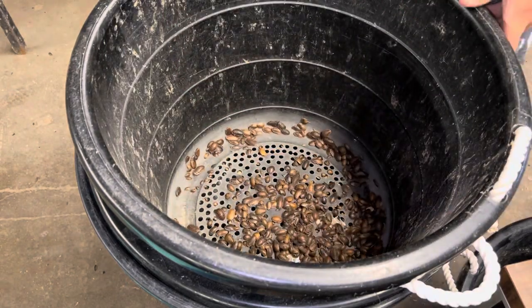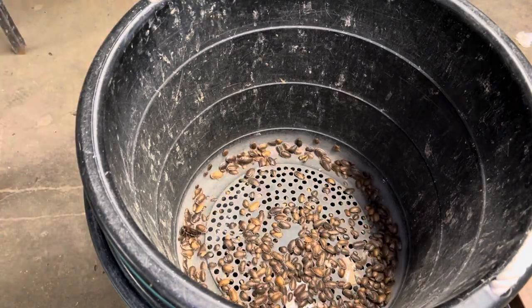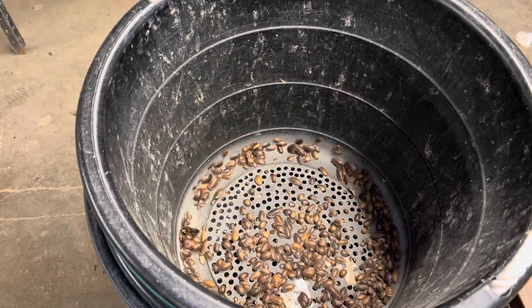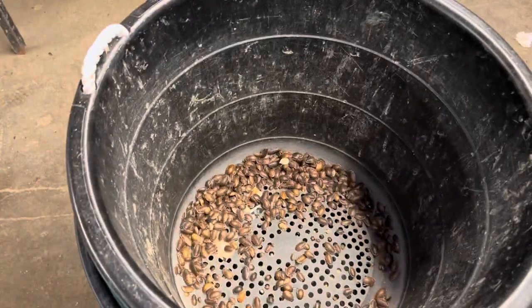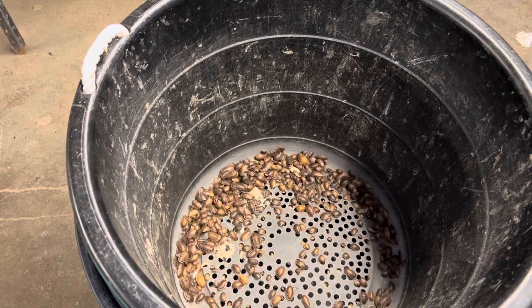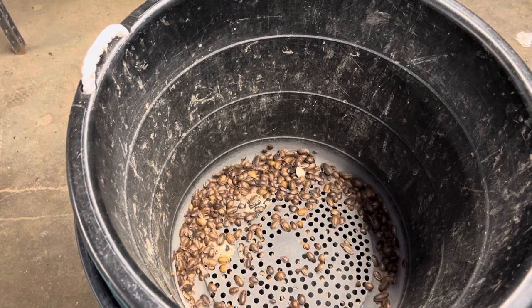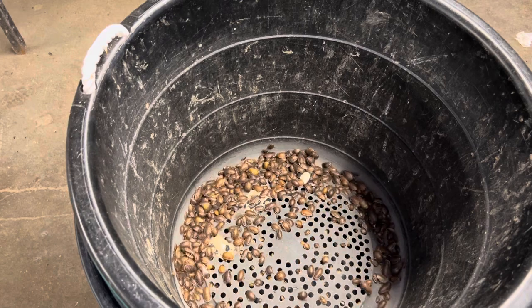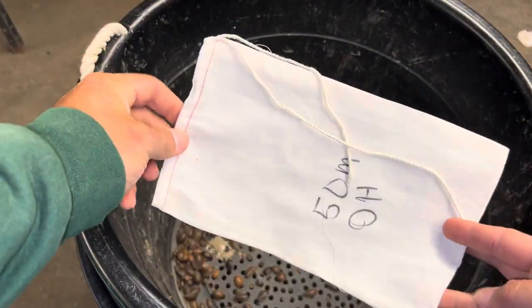I don't think we need too many mediums today — I just put them back on the website, so we only have about three or four orders for them. As that's sifting, I'll show you the bag we use. This here is a 6x10 cloth bag; you can get them at Uline.